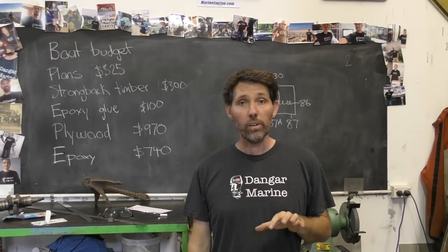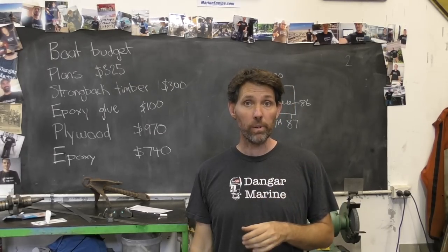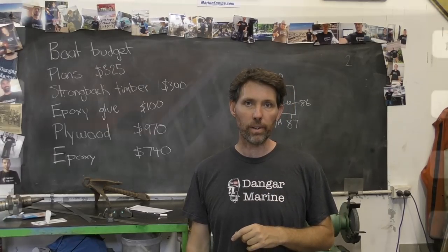Hey there, Dango Stugger here. Today's video is about making a tester for 5-pin relays and is proudly sponsored by marineengine.com.